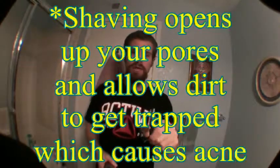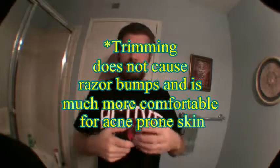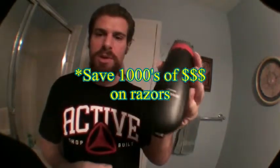Never shave your face with a razor — that's a complete scam created to get you to keep buying razors and to give you razor bumps. Instead, buy a trimmer. I use the Phillips Norelco — you can trim so close you can't even see the difference. I just hope I can reach out to some teenagers or adults dealing with acne and be that light of hope, helping them discover the best way to take care of their skin and free themselves from the burden of acne.